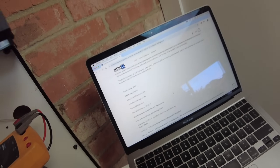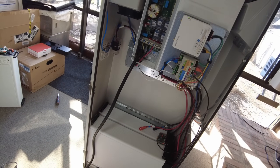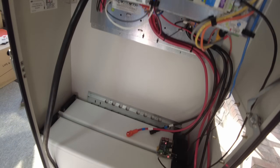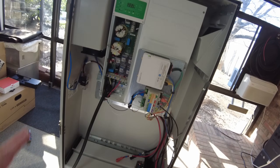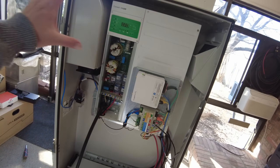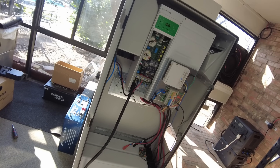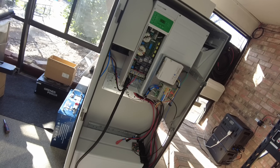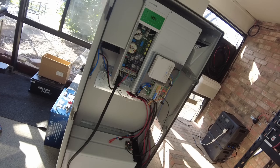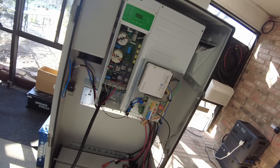I think I'm going to wrap it up here. I'm going to do more to this cabinet — I want to put a charge controller in and get solar power directly into it as a complete standalone system. I'll hopefully do that in the near future and get a video of it. As always, links are in the description — thanks for watching, hope you enjoyed it, and I'll catch you on the next one.